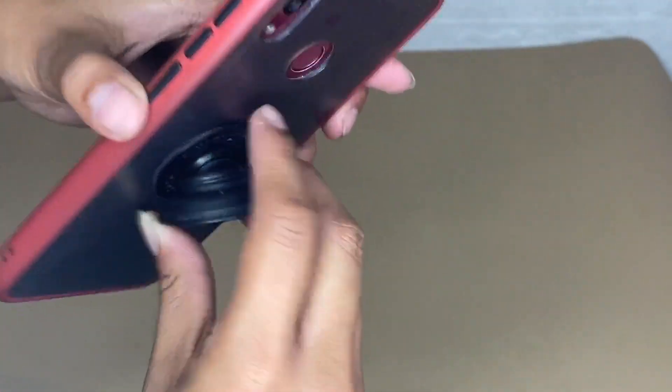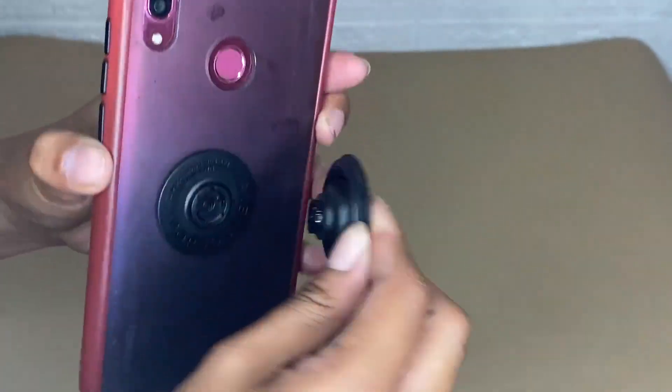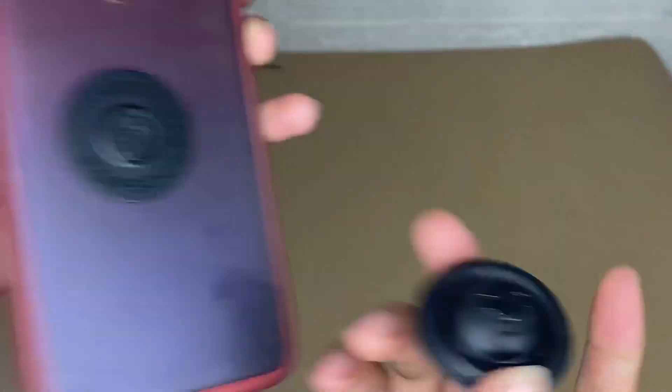This PopSockets PopGrip is one of the best pop sockets I have used. I would rate this a five-star rating because it is a really good pop socket, and this is worth buying.